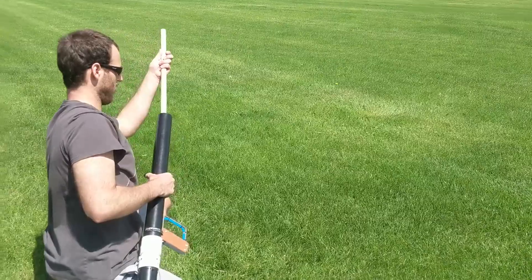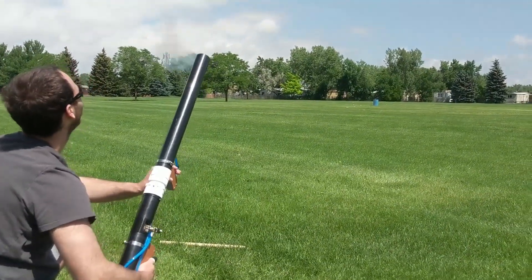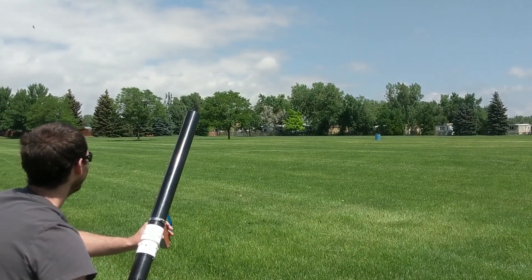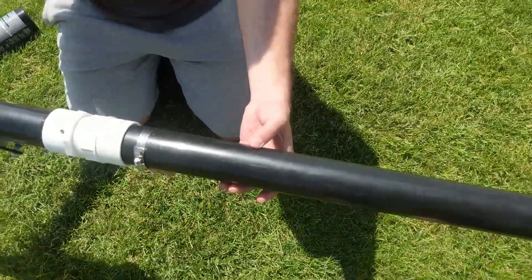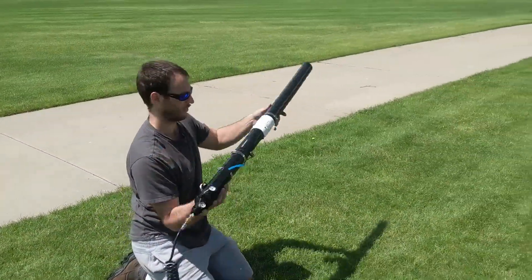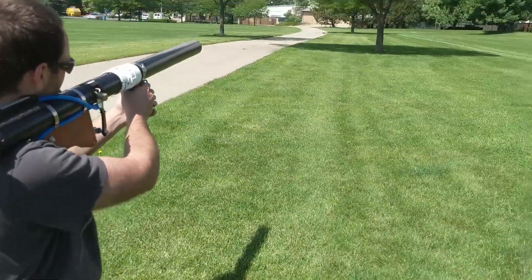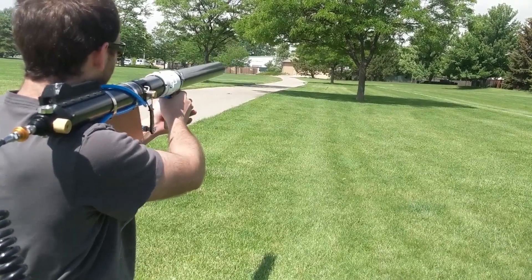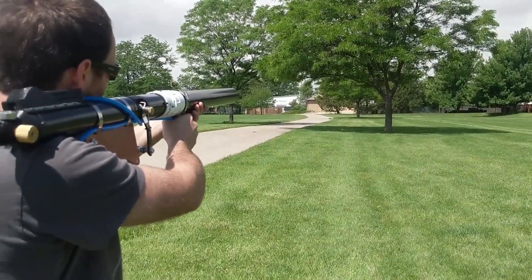It's hard to get them in there even, you know. Three, two, one. Ready to shoot? Oh yeah, let's do it. Firing. Firing. Firing.